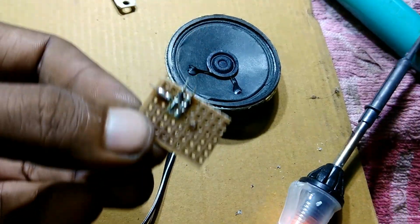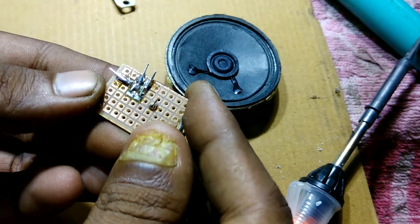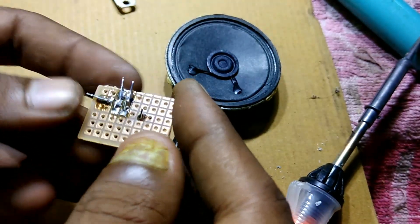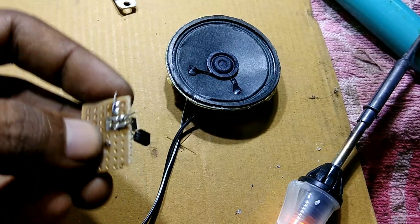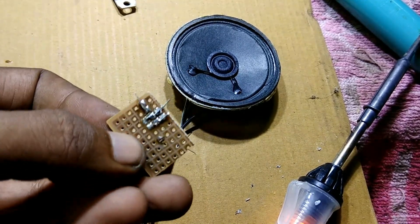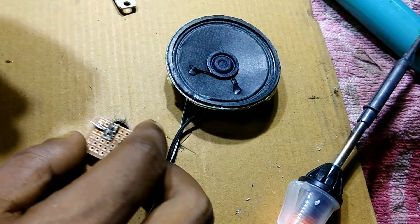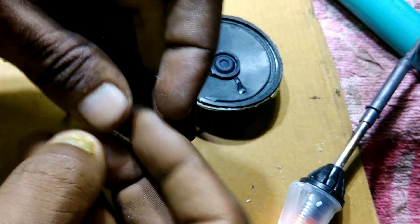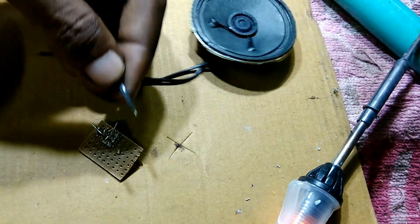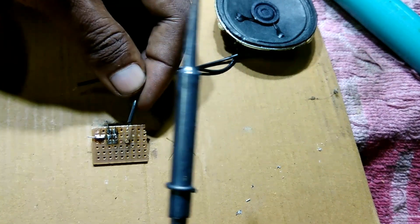Now you can see I have completed my soldering process. The project is most probably completed. I need some additional steps to get output from this circuit.